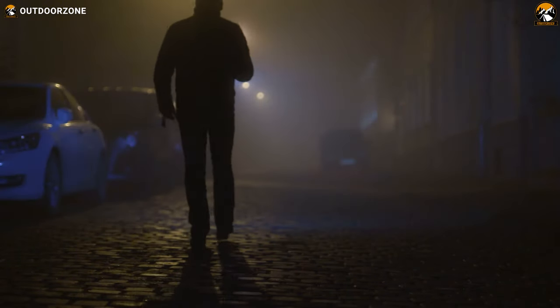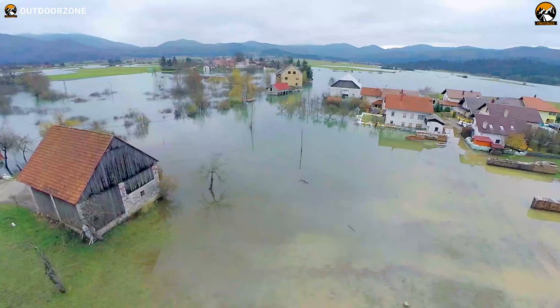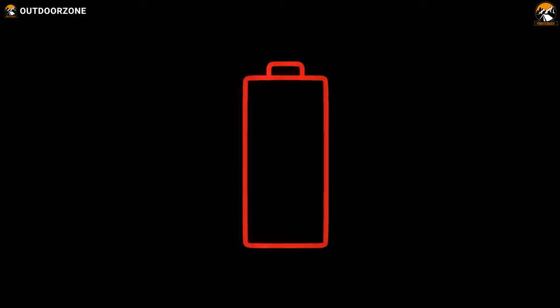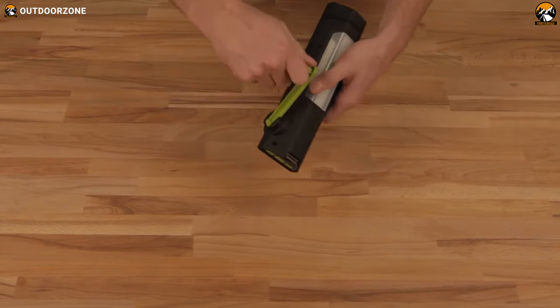The flashlight is an essential item, especially when it is dark because our eyes have limitations. However, you cannot expect electricity during an emergency. And if your flashlight batteries are dead, there is also no way to recharge them. This is the situation where a crank flashlight can come in handy.